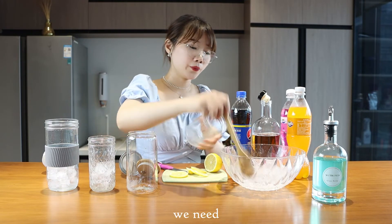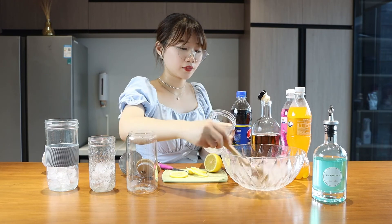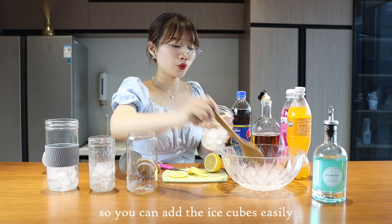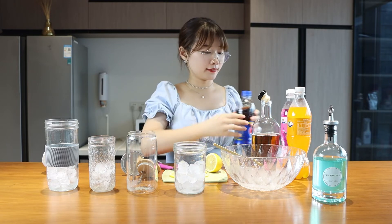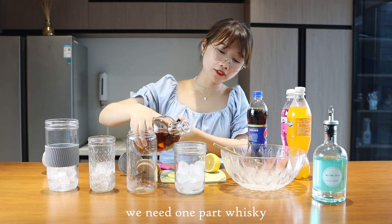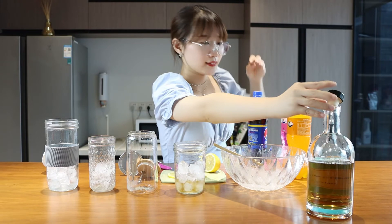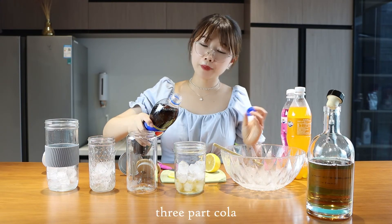First, we need some ice cubes. Use our glass mason jar — this jar has a wide mouth so you can add the ice cubes easily. Next, we need one part whiskey, then add three parts cola.